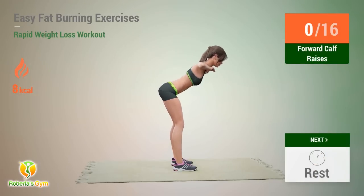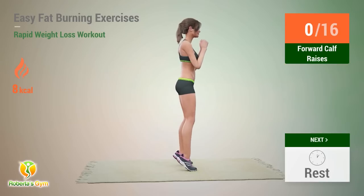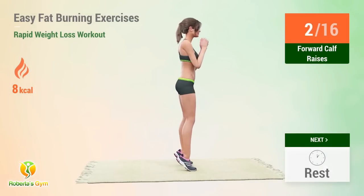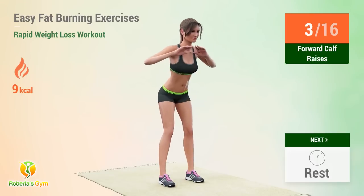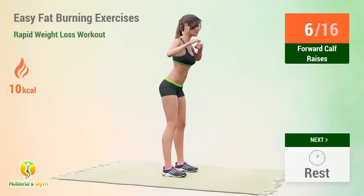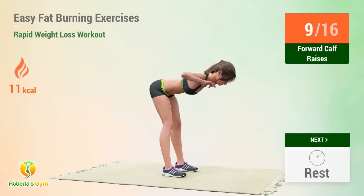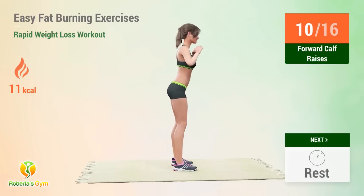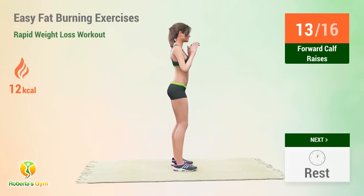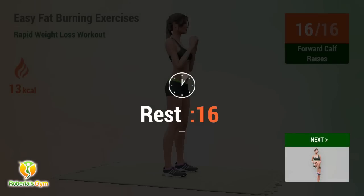Up next: forward calf raises. In 5, 4, 3, 2, 1, go! 1, 2, 3, 4, 5, 6, 7, 8, 9, 10, 11, 12, 13, 14, 15, 16. Rest time!